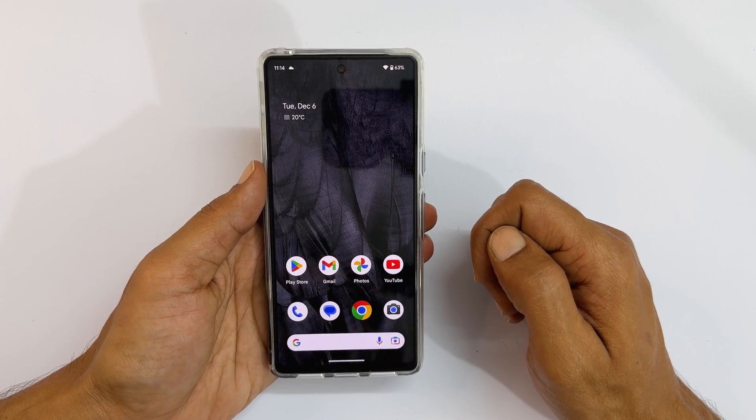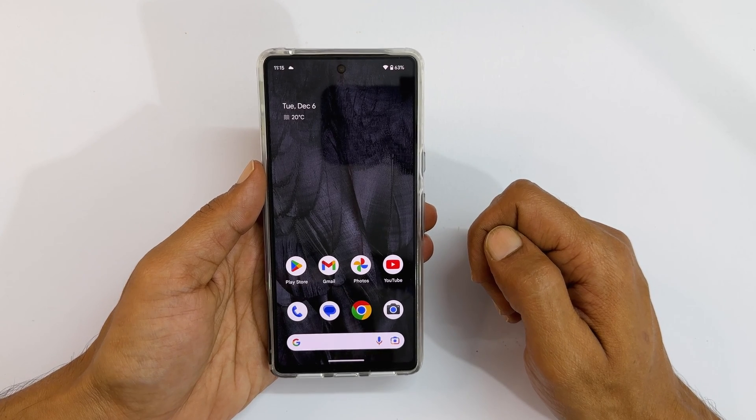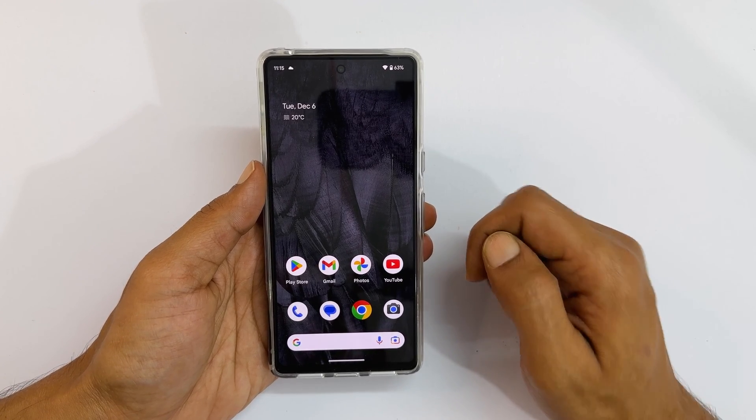To begin with, launch the application you wish to open in a split screen view. For example, let me open YouTube.